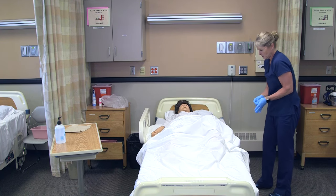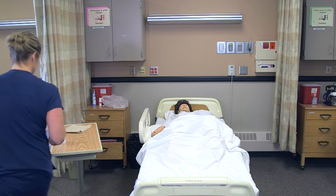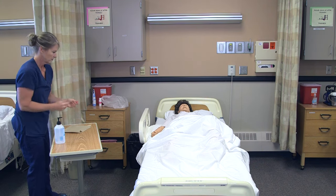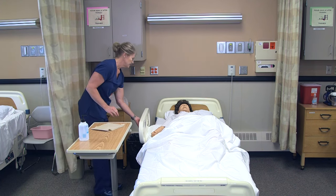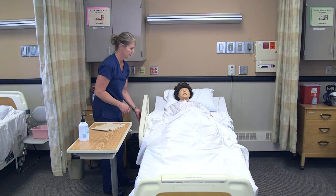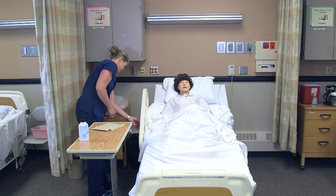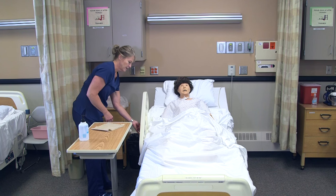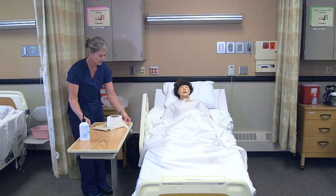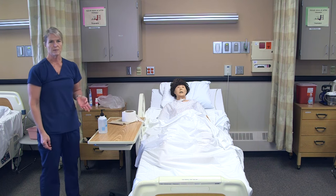Since I've touched the bedpan, I'll take my gloves off and sanitize my hands. We want this to be as much like using a toilet as possible, so we're going to raise her head so she's in a better position to go to the bathroom. I'll put the bed back down, leave her with some toilet paper, confirm she has her call light, and then leave the room to allow the resident to use the bedpan.